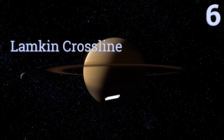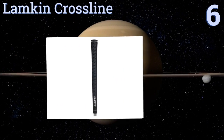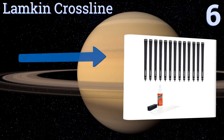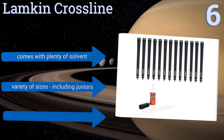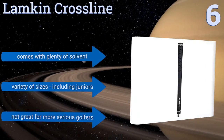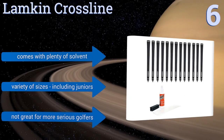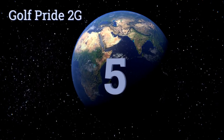Moving up our list to number six, the Lamkin Cross Line is a set of sleek all-black grips that will look as good as they feel in your hands. Installation is a breeze and much cheaper than paying to have it done professionally. Some users have complained that the core size is mislabeled. It comes with plenty of solvent and is available in a variety of sizes including juniors, however these are not great for more serious golfers.